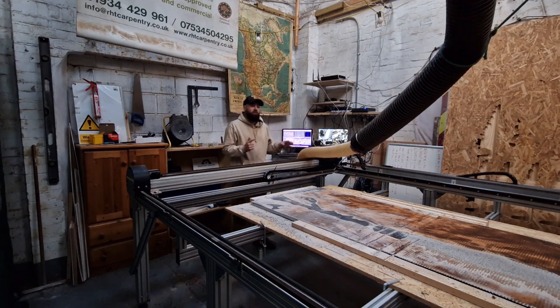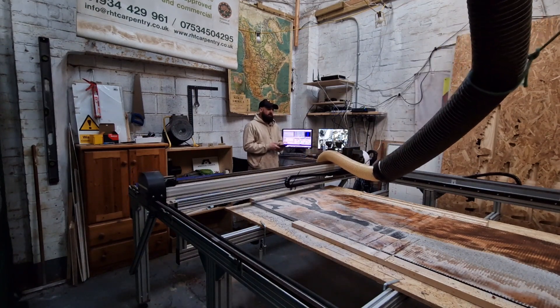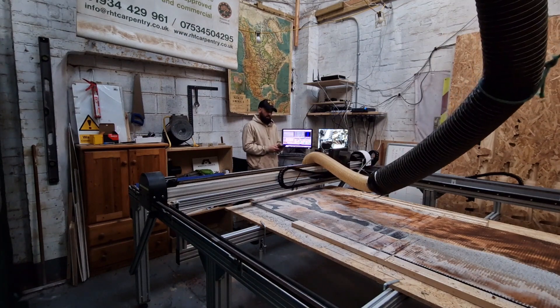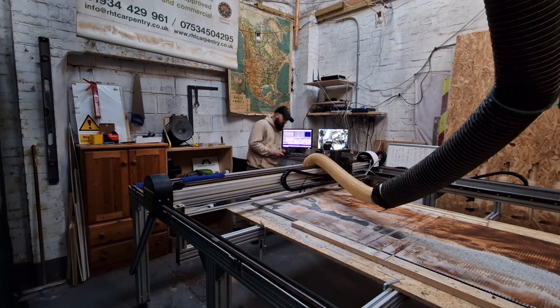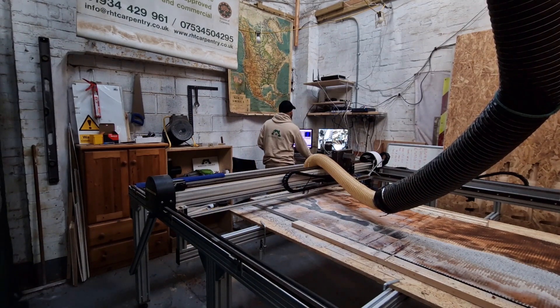Now I'm going to tell Mach3 where this is on the CNC. Everything's green and back to zero — X, Y, Z are all at zero. I'm going to move Y to basically the corner of my table or project, and tell the system, tell Mach3, that Y is now at zero. I'm then going to tell it that X is at zero.